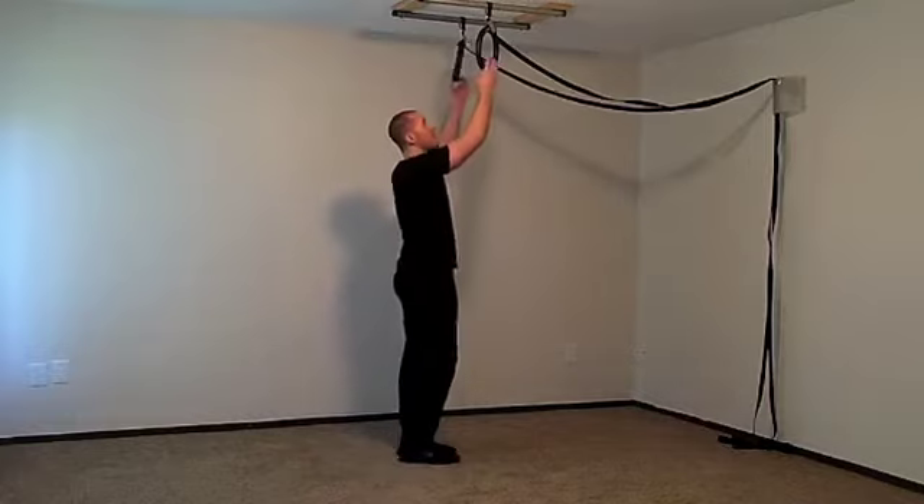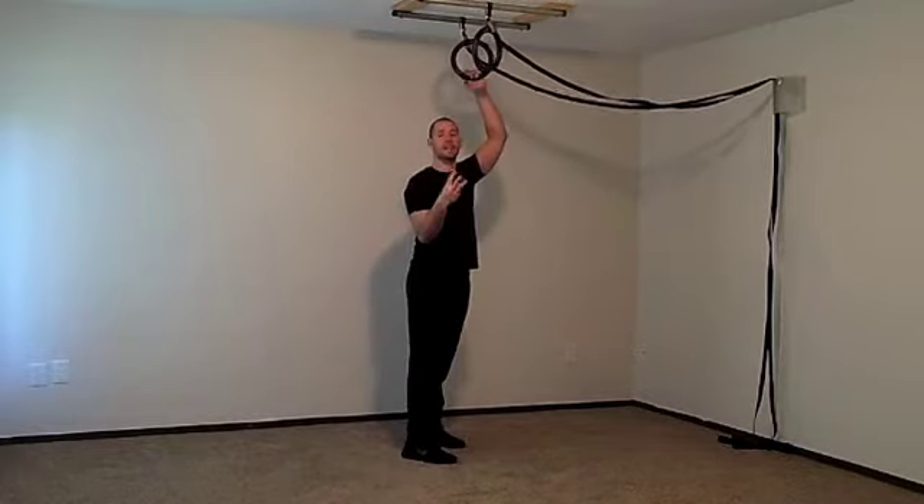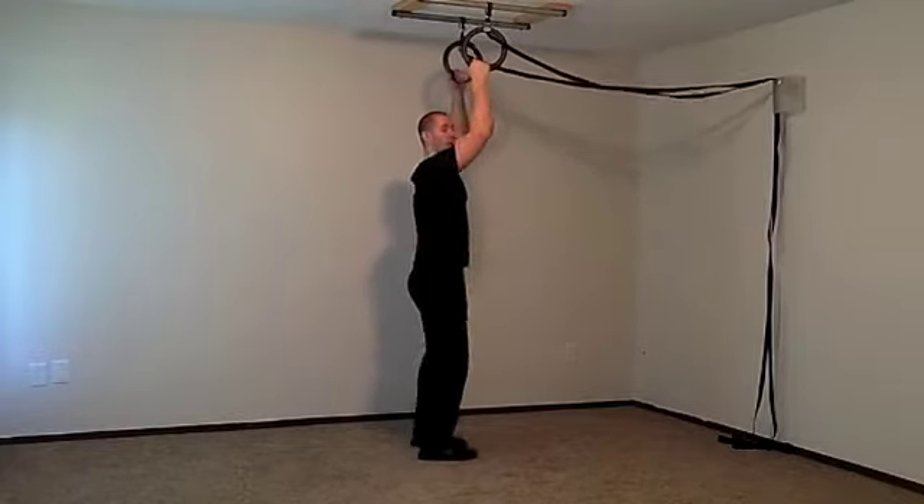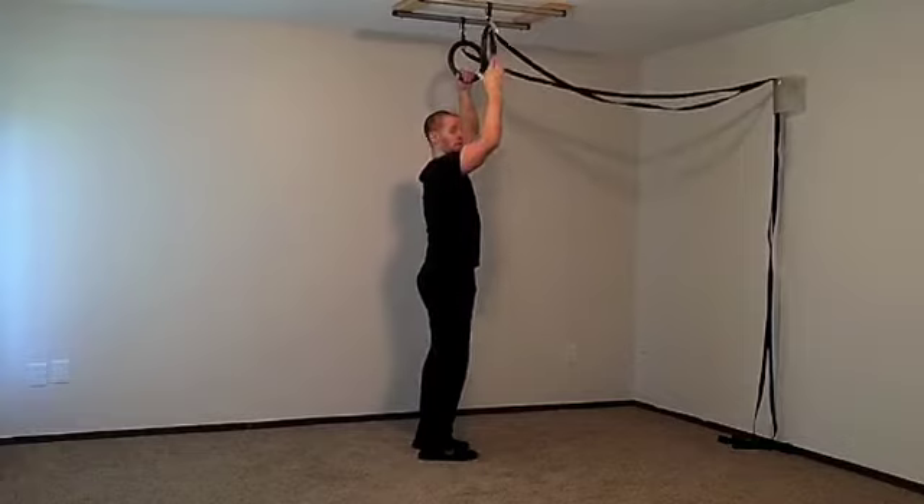Let's start with the pull-up negative. All I want you to do is three pull-up negatives, coming down over the course of five seconds. Put a pull-up bar or a pair of rings where you can bend your elbows a little bit and jump your chin over the bar.